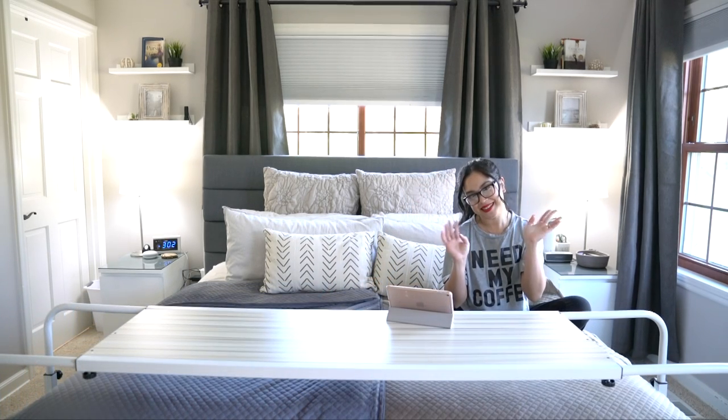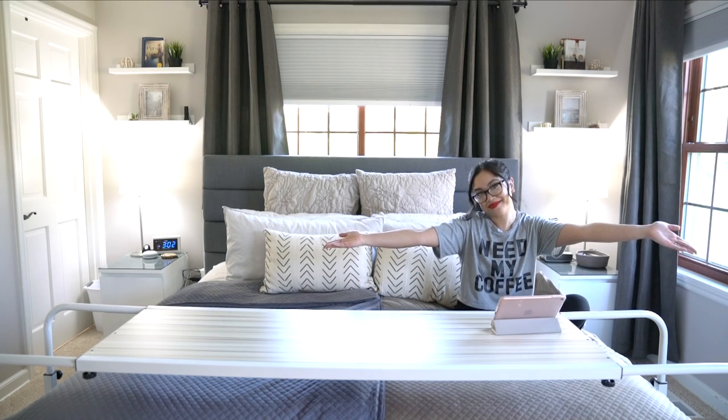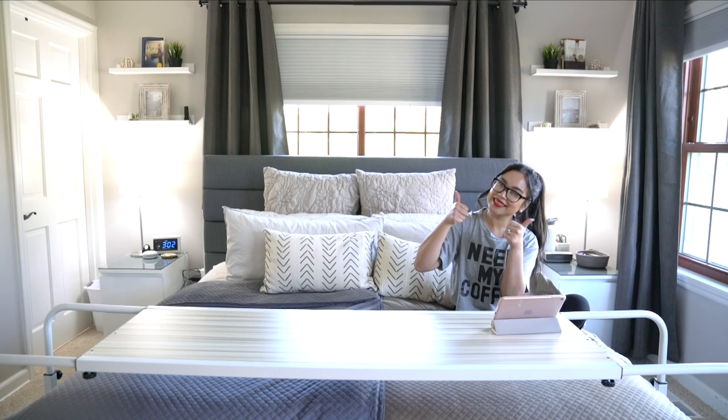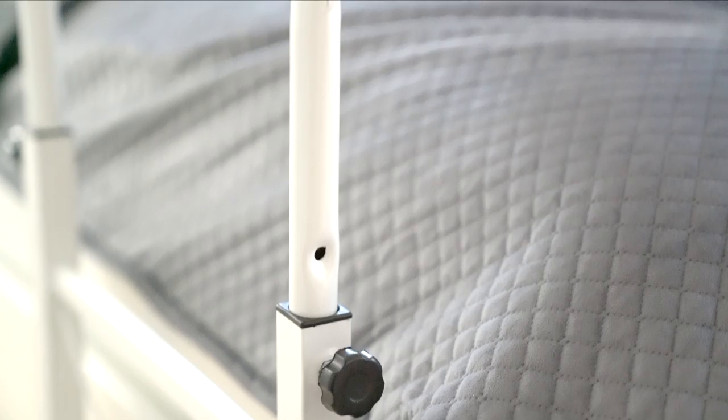Hey guys, welcome back to my channel! Today I want to show you guys a pretty cool thing that I found from Amazon. This is an over-the-bed table — it can be adjusted up or down, as you can see.